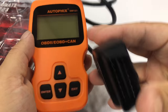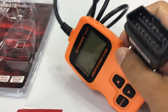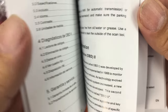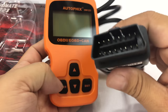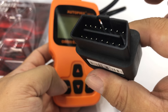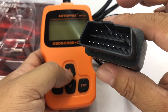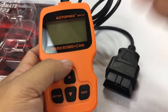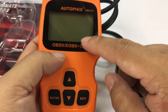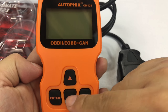Pretty much all recent cars have an OBD2 port — I think they transitioned around 2000 or 2001. It's usually underneath the dashboard, under the steering column, in the driver's footwell somewhere. You plug this in, the car has to be powered on to at least accessory power, and then it'll connect and you'll get a menu where you can read the codes.